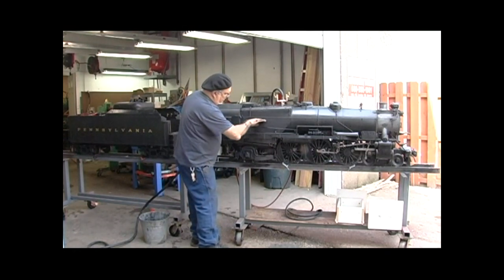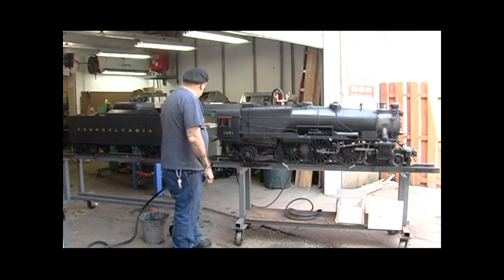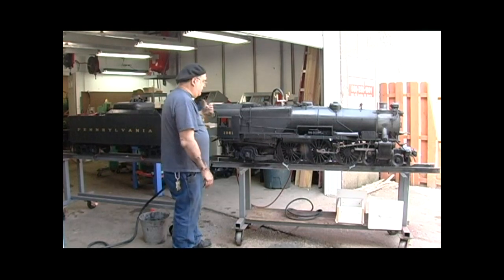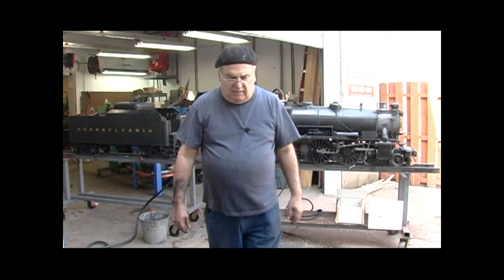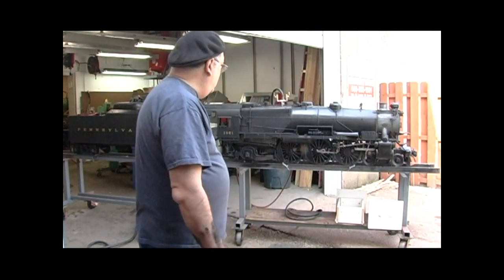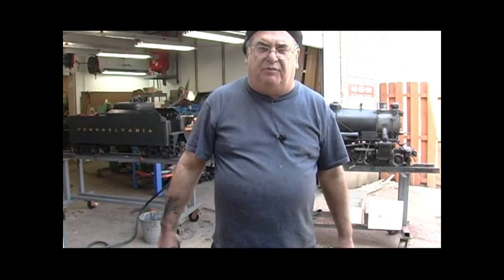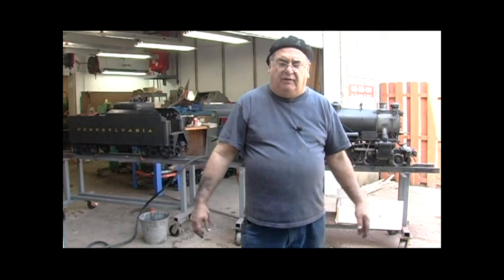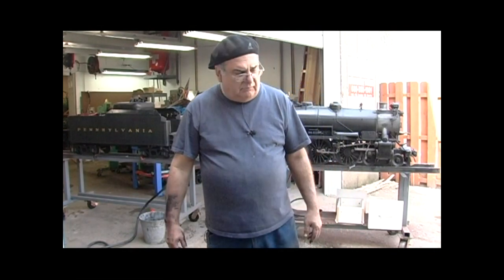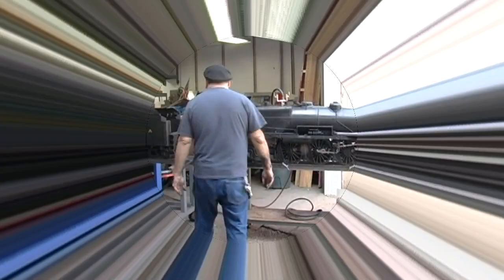Okay, we're waiting for that to fill up. Going to hook up the tender, fill the tender up so we have a little bit of reserve, and that's it. I guess sometime this summer I'm going to do a video on how to fire up a real one — go down to the club during the week with nobody around hopefully — and do it that way.